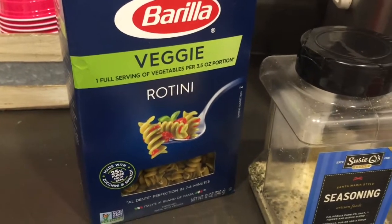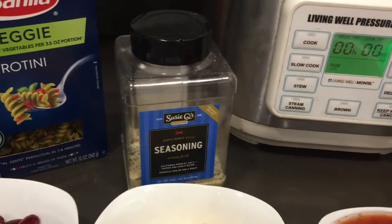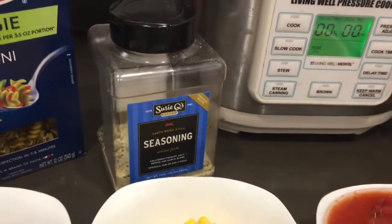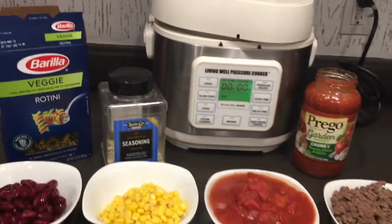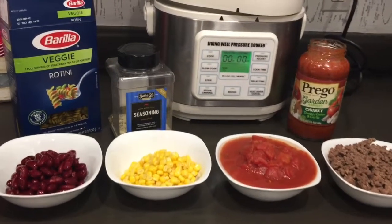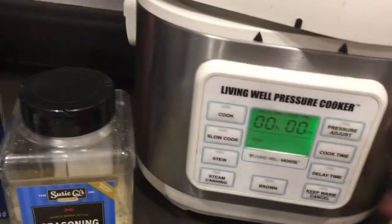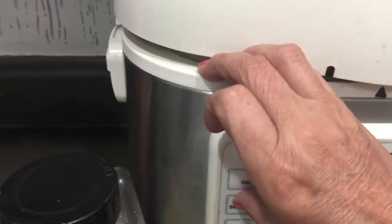To spice it up a little bit, I have the Susie Q and I use that for everything. It has onion powder, garlic powder, parsley — it has literally everything that you need. It's amazing. If you find it at a store, go ahead and pick it up. I'm not sure if it's just a local thing, but I use it for literally everything.